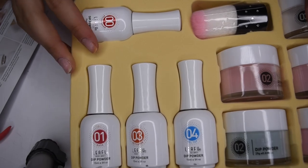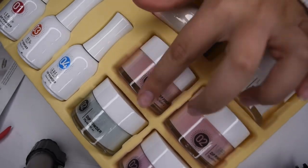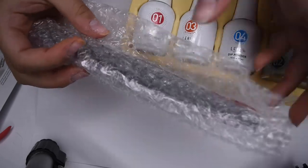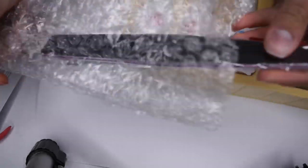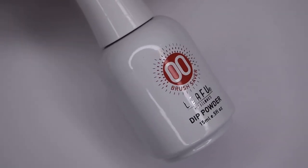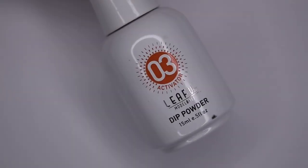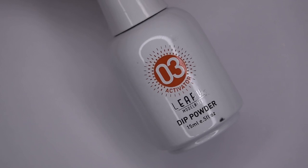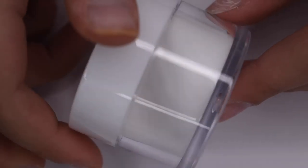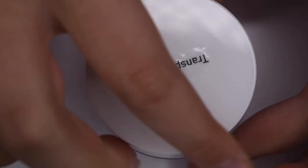Looking at the products, here are all of the dip liquids — there are four. There is also a brush to remove any excess powder, and five different dip colors along with a nail file and cuticle pusher for prep. The first dip liquid is 00, the brush saver. Next is 01, the dip powder base coat. Here is 03, the activator. And lastly 04, the dip powder top coat. As you may have noticed we skipped 02, which is the actual powders themselves.